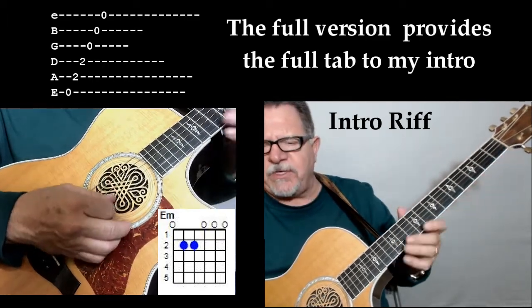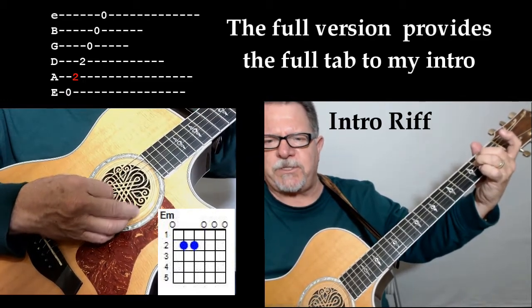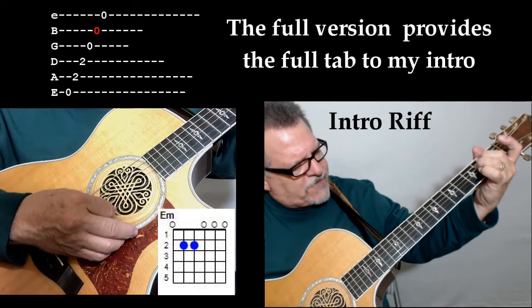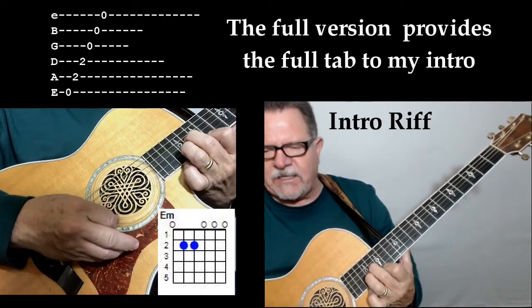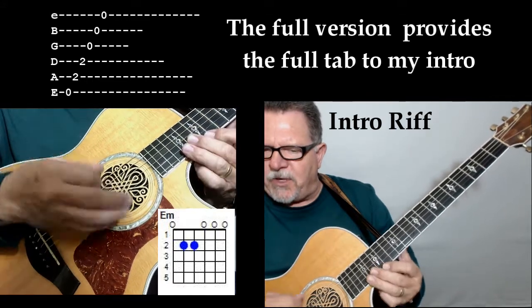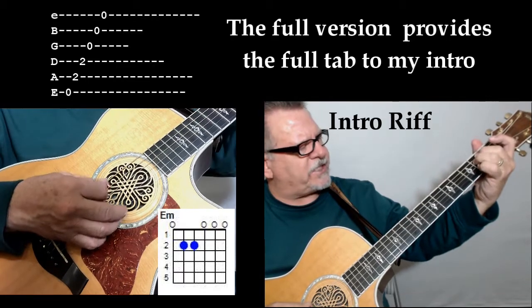Every note on this first little riff needs to sound like it's just a consecutive string — eleven notes in total — and you want them to be as smooth as you can. You don't have to be perfect on it, but just make it sound nice. So it goes like this.